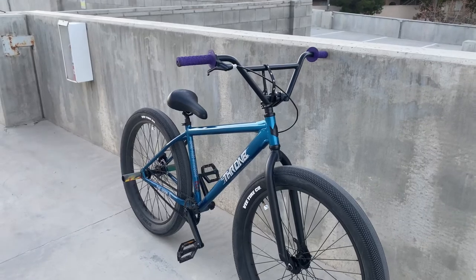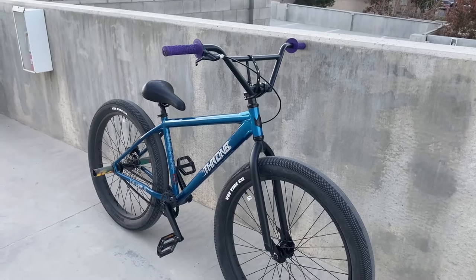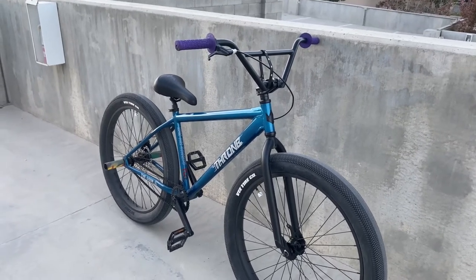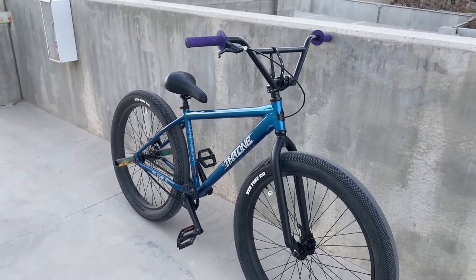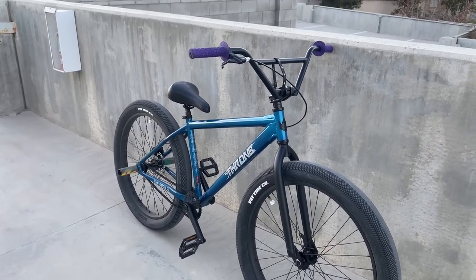But yeah guys, that's pretty much gonna be it for the review. If you found it helpful, please make sure to like, subscribe, and comment if you're new to the channel, and share this video to someone who's thinking about buying this bike as well. I'll see you next time, peace out.